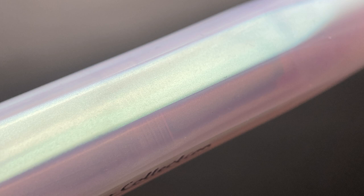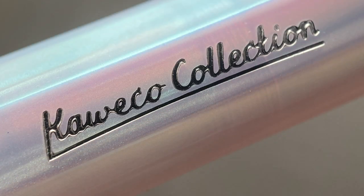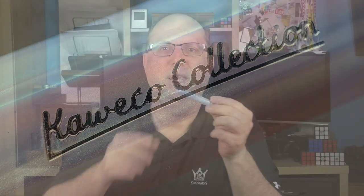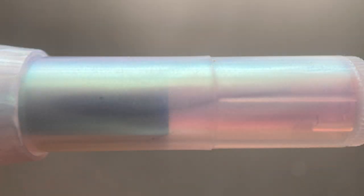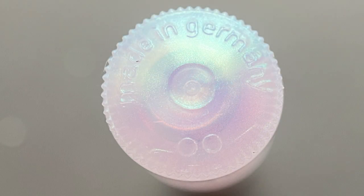On one of the facets it says "Kaweco Collection." The end of the cap angles down slightly and then there is a medium-sized step down to the end of the barrel. The barrel extends for about an inch until a minute step down to the remainder of the barrel. At the end of the barrel it has a grooved edge, and on the very back it says "Made in Germany."